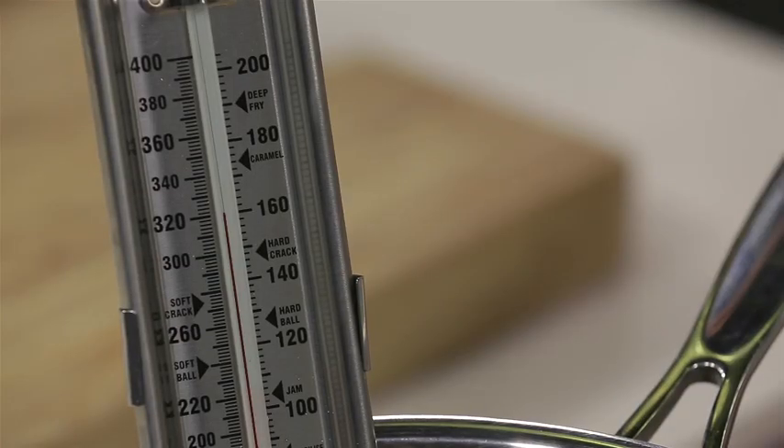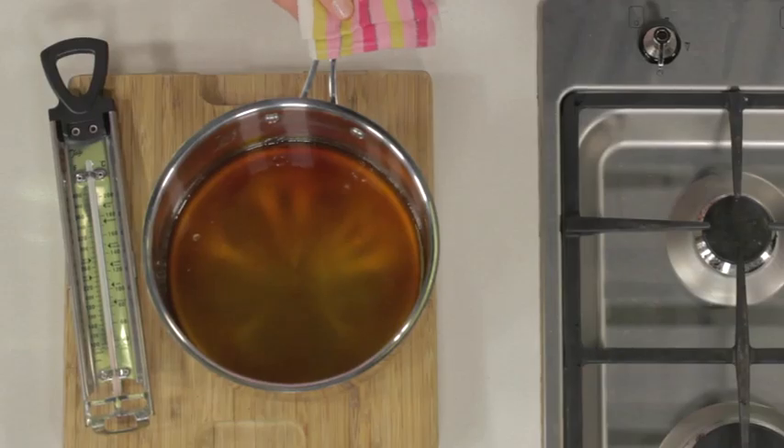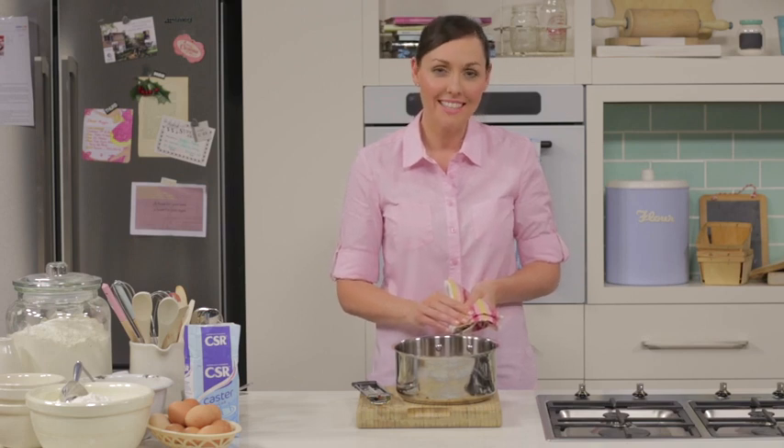Keep an eye on the thermometer and once the temperature reaches 160 degrees, take it off the heat. This is the caramel stage, which is the highest stage on the candy thermometer. Caramel stage forms a hard toffee, which is perfect for pralines and brittles.